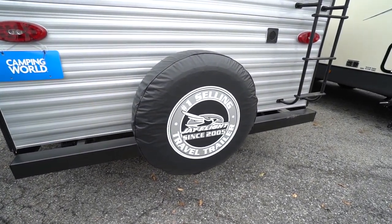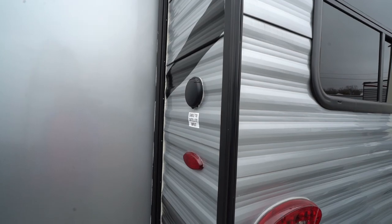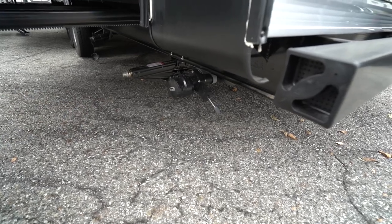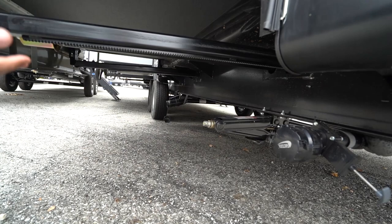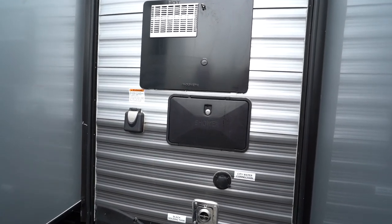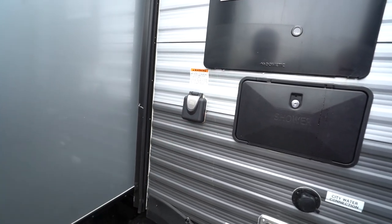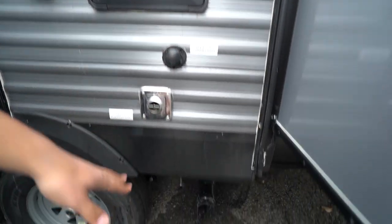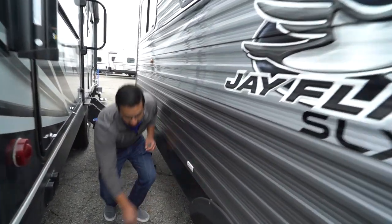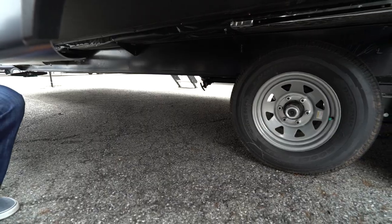Attached to the bumper is a spare tire with a cover to keep it in good shape. Up top you'll see your cable and satellite inlet. Dropping down, there are two tank terminations — one here is for your gray tank, and back behind the rear axle you'll see the black tank valve and termination. In between the two slides there's an outside shower with both hot and cold water access. The 50-amp detachable power cord plugs in here — remember this one does have a second AC. City water is located here as well. There's also another gray tank valve underneath, so make sure you pull that one too when dumping tanks.